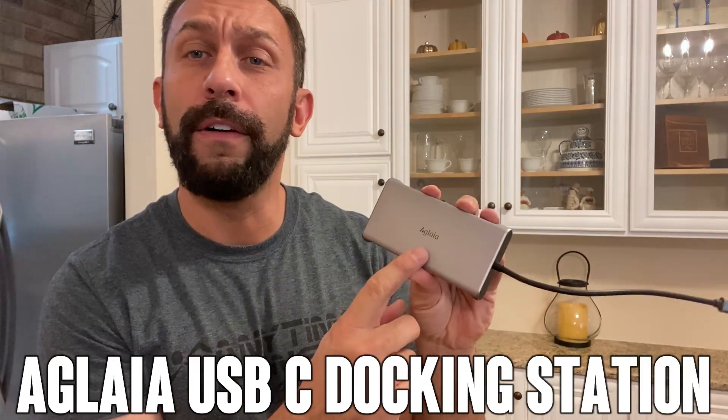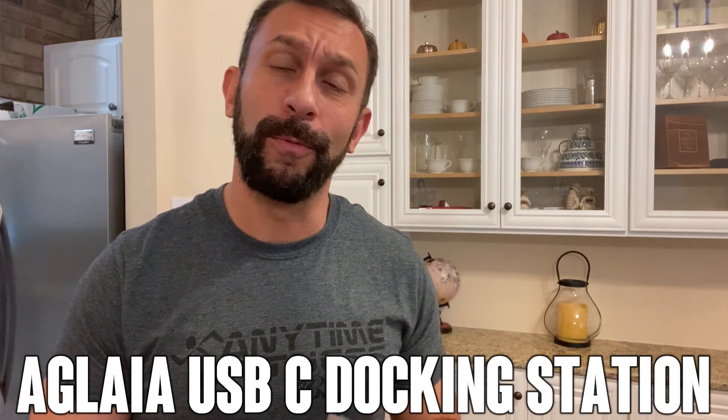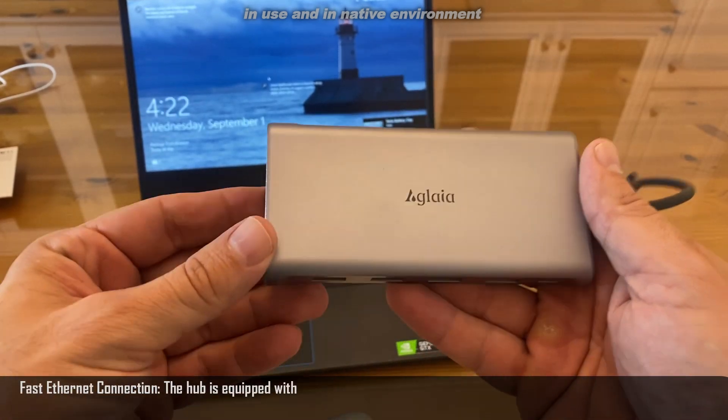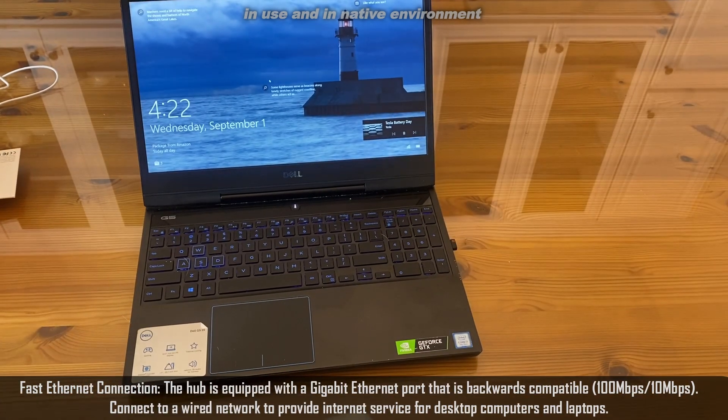We're looking at this — it's a 12-in-1 USB-C hub, as well as a 6-in-1. I'm going to show you them up close, how powerful they are, what all they can do, and we're going to kick it off right about now. So first, let me show you the 12-in-1, followed up by the 6-in-1, and they're absolutely fantastic.